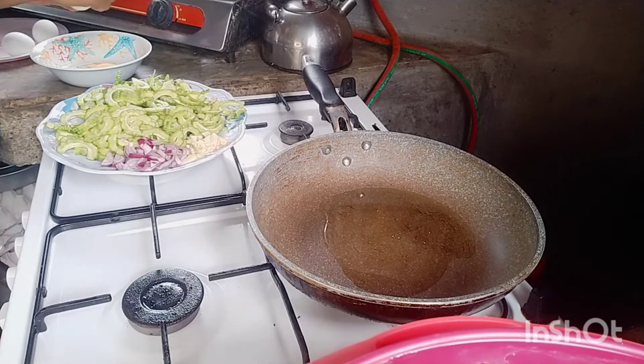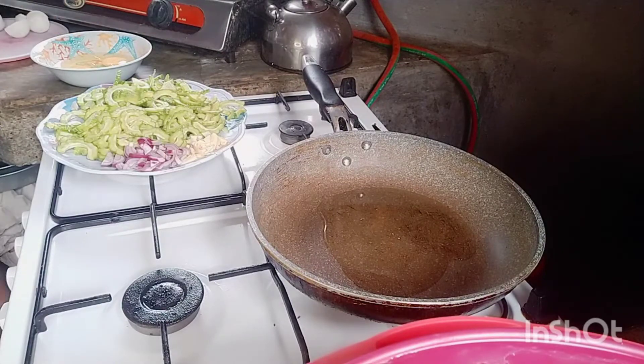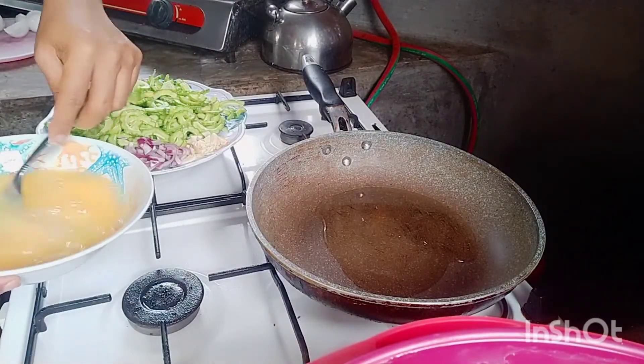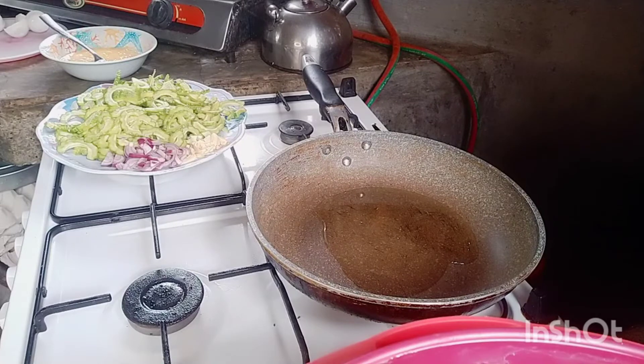I'll prepare the eggs here. I use three eggs. I bought eggs — one tray is 200 and 10, that's 32 pieces in one tray. Before, the tray of eggs was 160. So everything here is a high price — prices of foods and everything have increased.